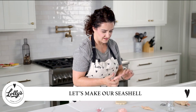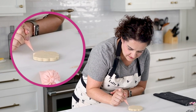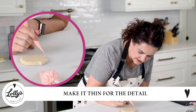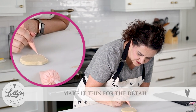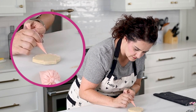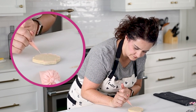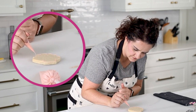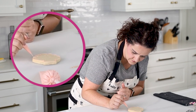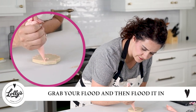Let's dive into our seashell. We're going to go ahead and outline and flood this thing. I've got a pretty thin line because that's the thickness I want when I do the details, and it's going to turn out just fine for flooding too. Then go ahead and grab your pink flood — or whatever color you're using — and flood it in.